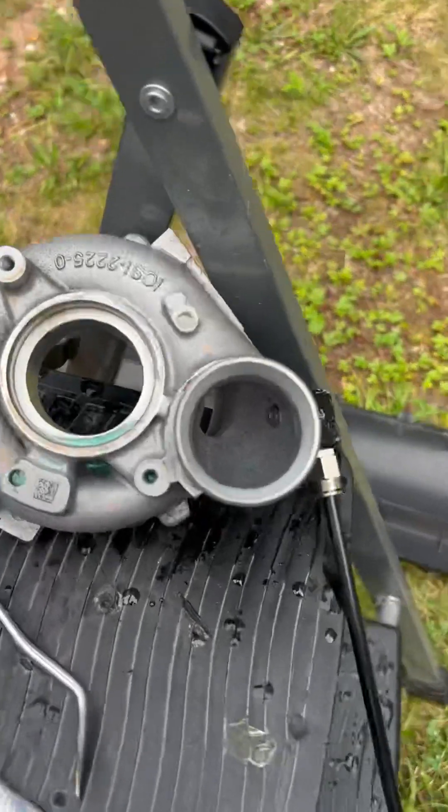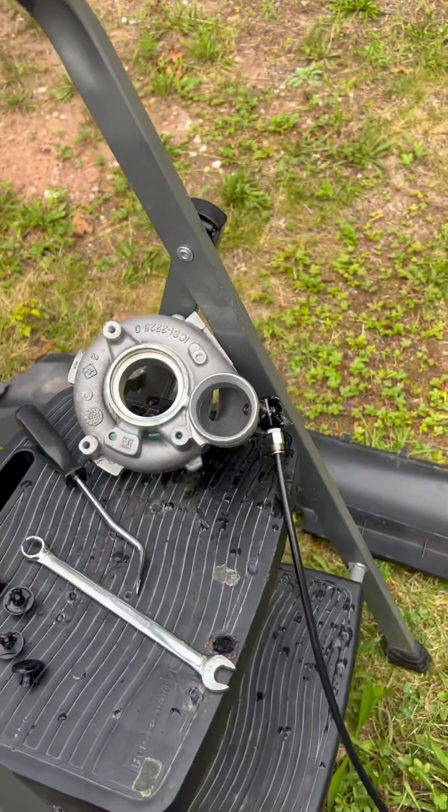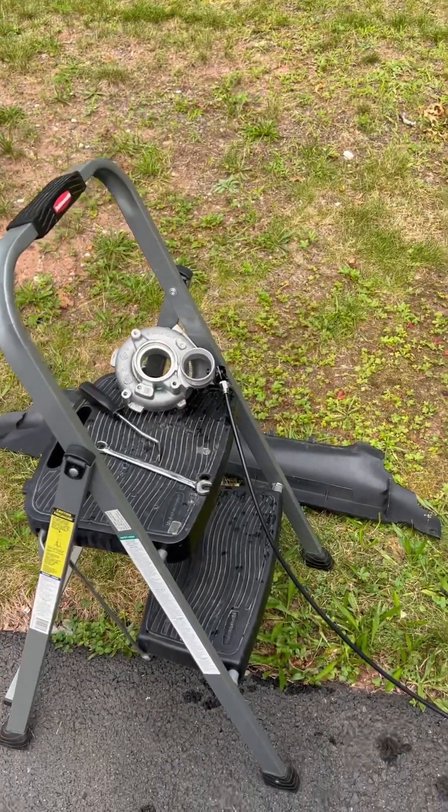This housing was already tapped — I did it a long time ago. I just ordered the nozzles in the size I needed. I think this is the 0.4 size, which is about 440cc. Let's see how it's gonna look.